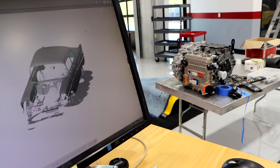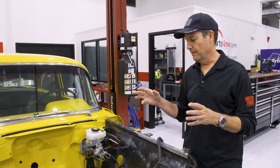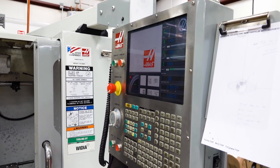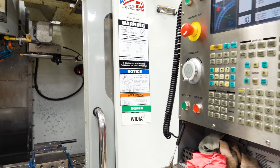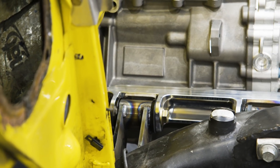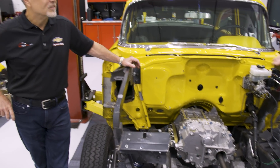Instead of doing a cardboard template and sending it out to a shop, we're able to 3D model the parts and send them over to our own in-house CNC machines, rapid prototype the parts, and put them on the car. Kind of like the motor mounts there — it was like a day and a half from concept to the part on the car and built.